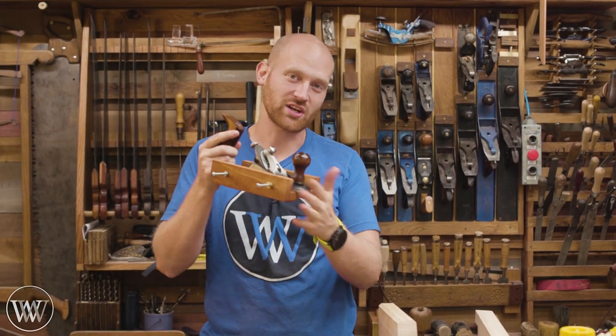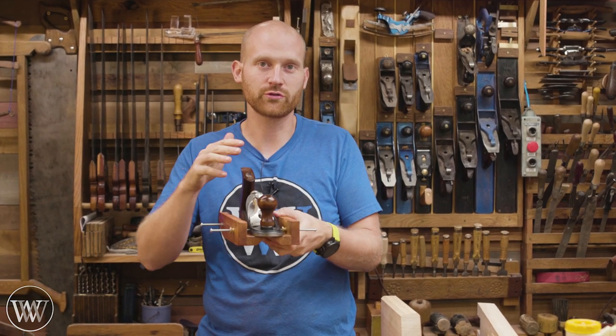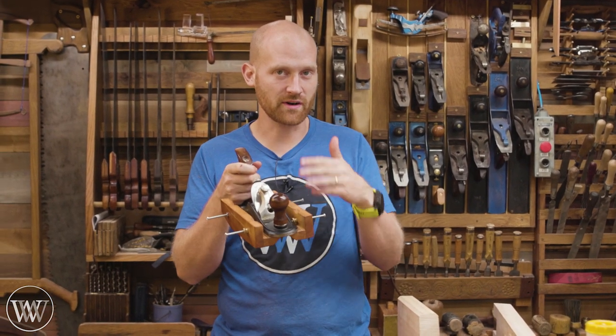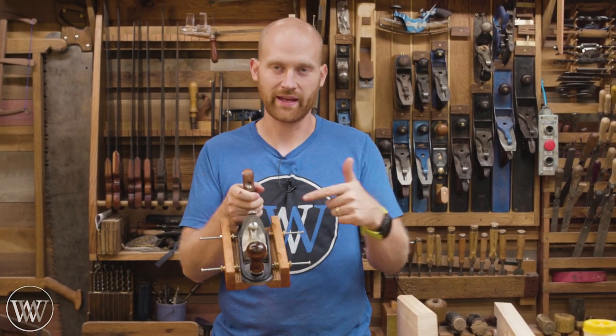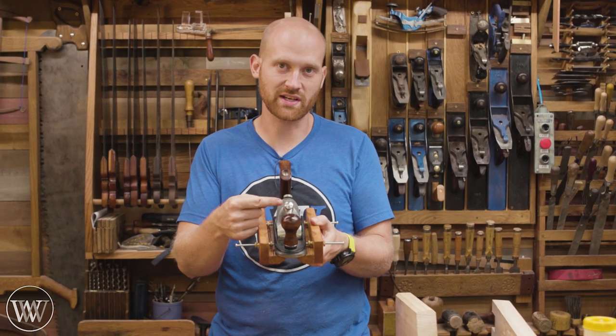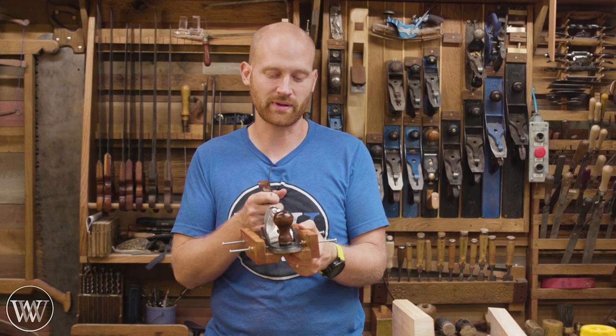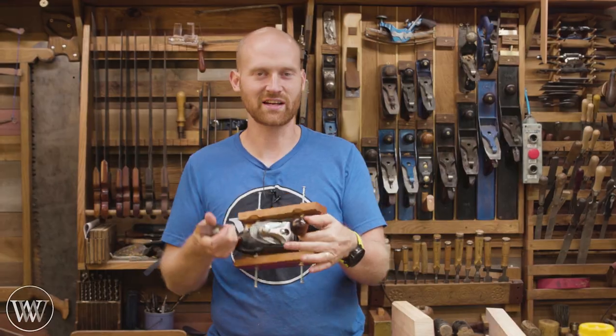Hey y'all, I'm James Wright and welcome to my shop. Today we are going to be making a chamfer plane — specifically we're going to be making fences that mount onto a plane. I'm going to be using my Veritas custom plane because it already has threaded bolt holes in the sides that I can run bolts into. But if you're doing this with a wooden plane, you can just run screws into it, or you can even tap into your Stanley Bailey planes. So let's dive in and take a look at how we make this.